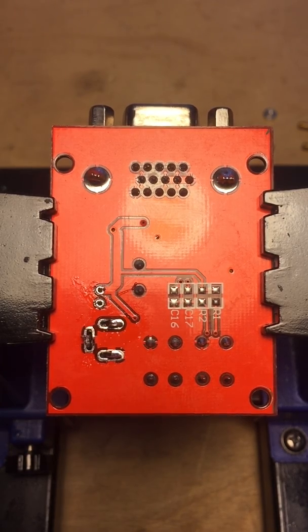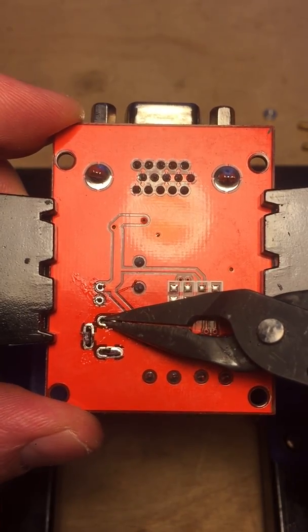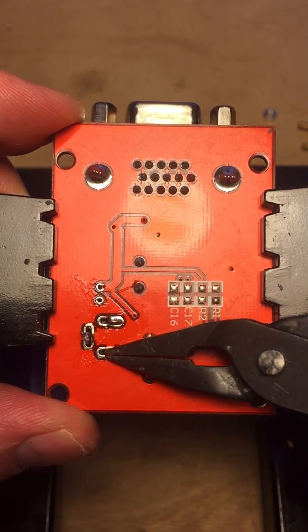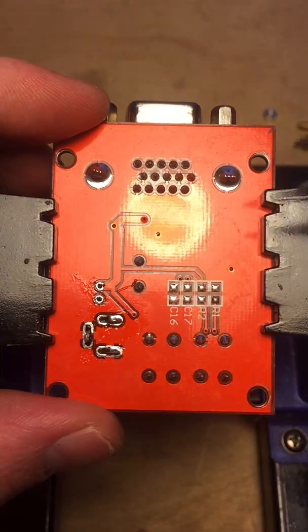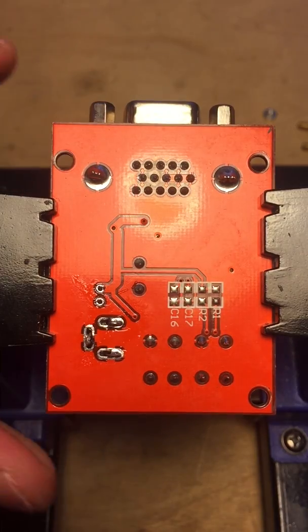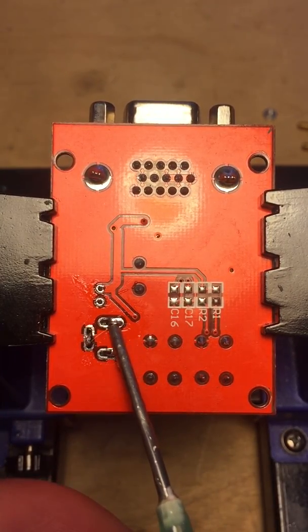Once you get most of the solder out, you can just get a pair of pliers and make sure you can wiggle the legs a little bit. See, that one wiggles nicely. If you can't wiggle them, then go back and desolder a little bit more.